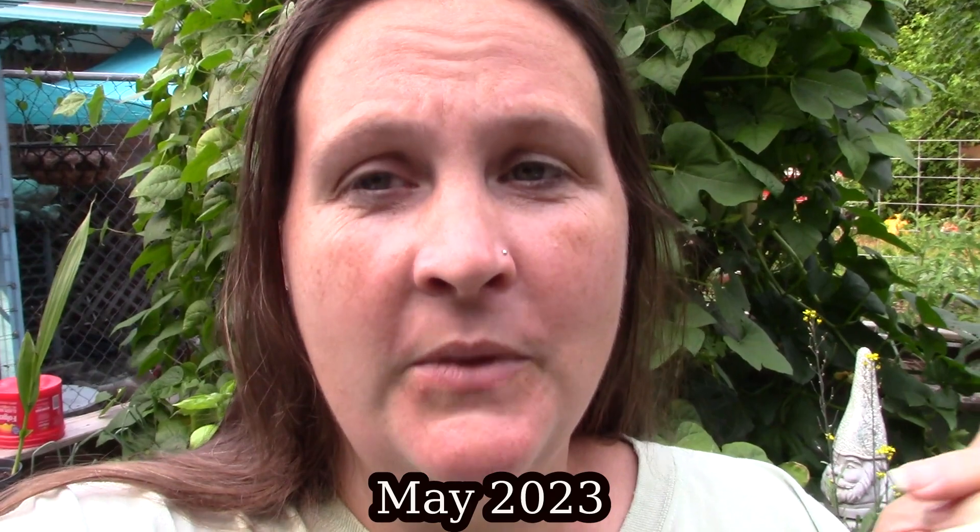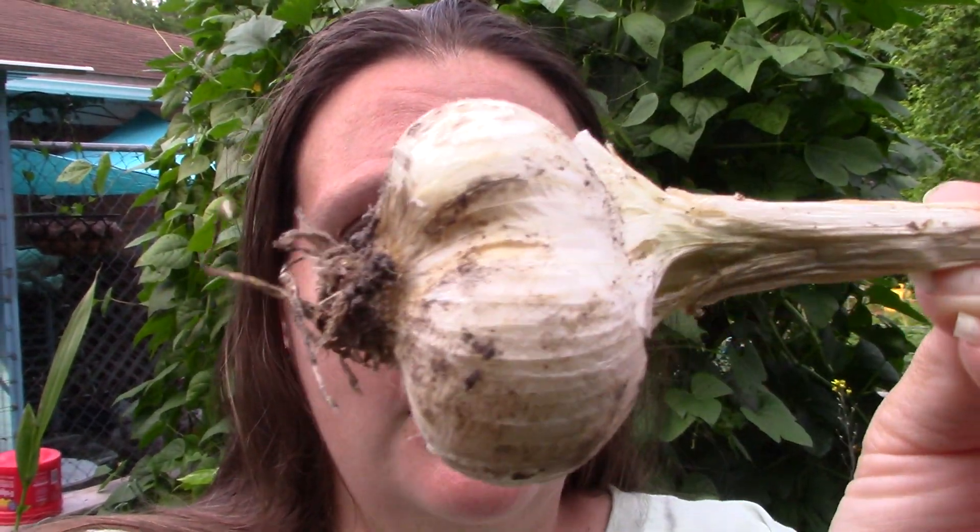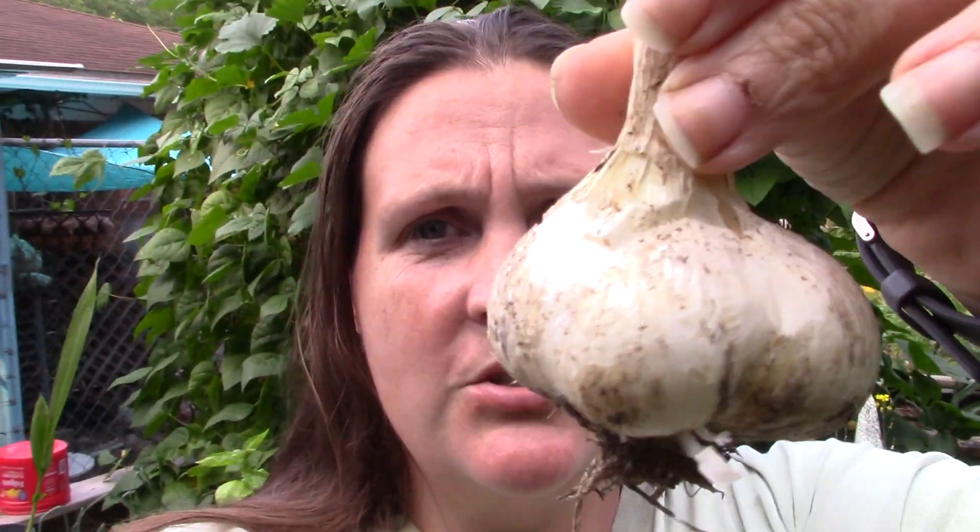Hey there, Jamie here. If you're new here, I'm so glad to have you, and if you're not, welcome back. I just want to take you and let you see a couple of things I found the other day when I was weeding with my mom. This accidentally got pulled out, and I think they're ready. This is the elephant garlic - I'm sure they can get bigger than this, but I'm pretty sure they're ready.